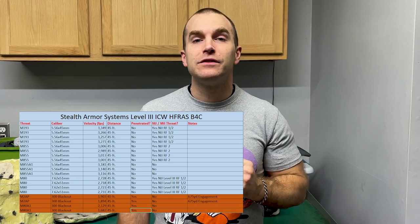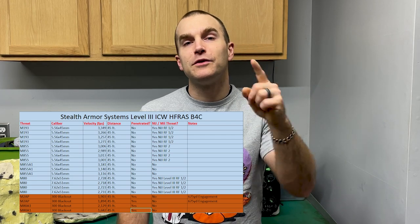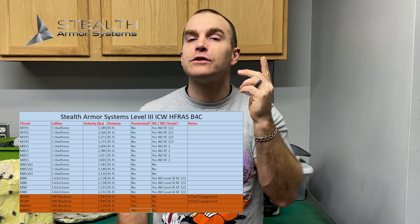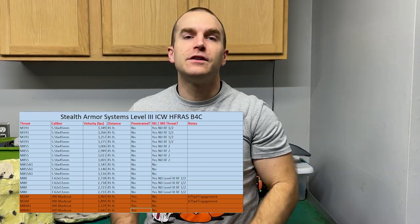At the end of my videos, I take a moment to thank all those who helped make these possible. Number one is my Patreon supporters. Number two is Al over at Stealth Armor Systems who sent me these products to destroy with no strings attached. And of course, number three is you all for watching. Until next time, I'll catch you at the range.